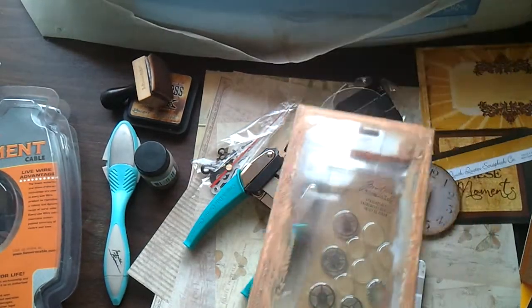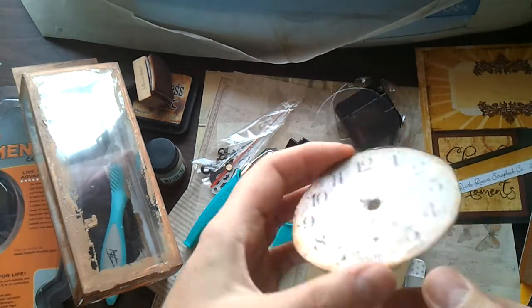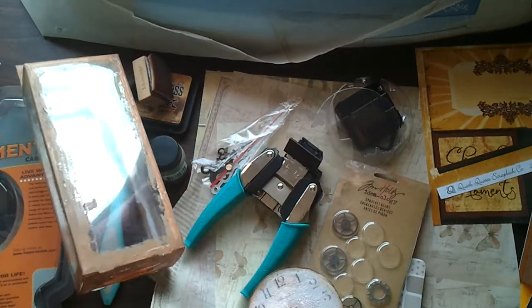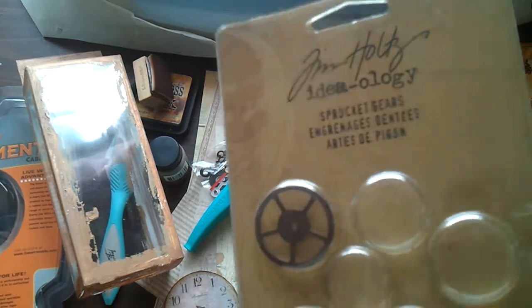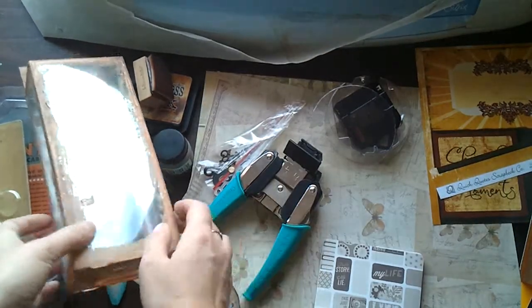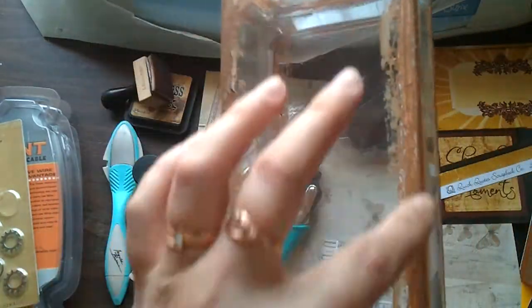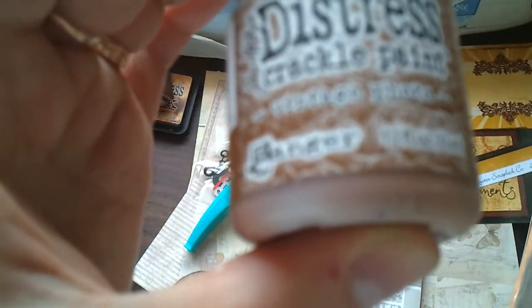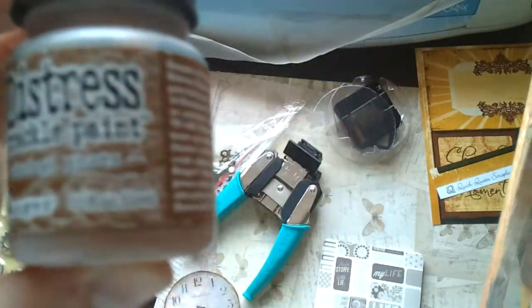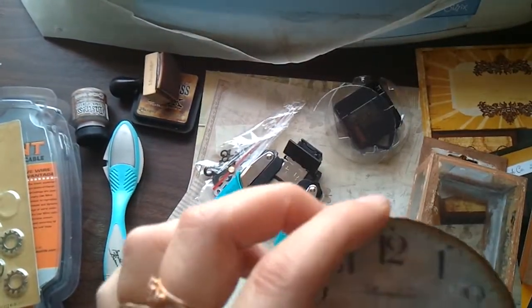I also had a lot of Tim Holtz products I barely ever used — like this gorgeous paper and some metal gears, all relating to time. I got this plastic package, covered all the corners with gesso, and then painted it with Ranger crackle paint. It came out pretty good — you can see cracks here and there, it crackled really well.